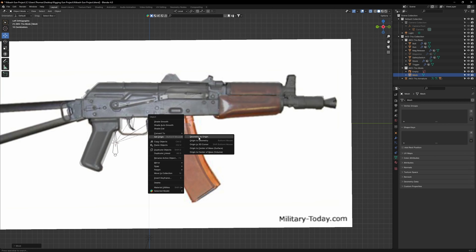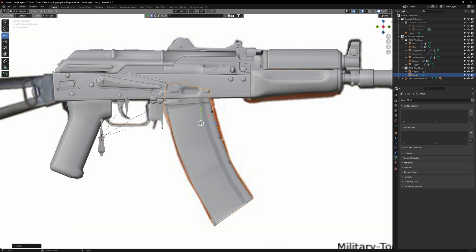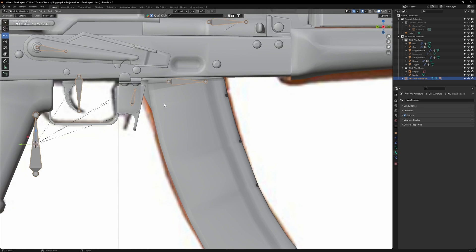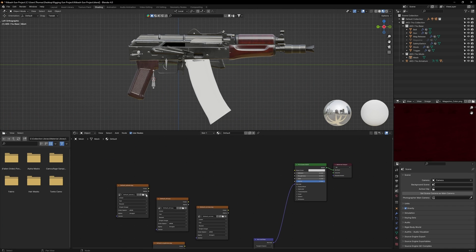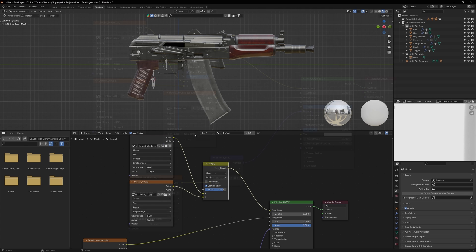Now hide the original magazine and bring in the new one. Resize and position it so it overlaps the image. Make sure the magazine catch is set to the locked position. Then head into the shader workspace and connect all the textures to the base material. Once done, you'll have a fully textured magazine.